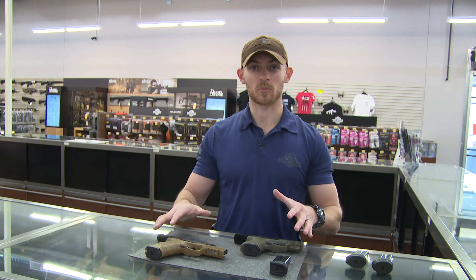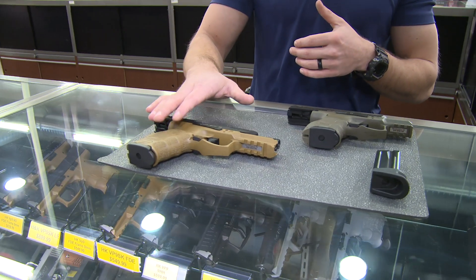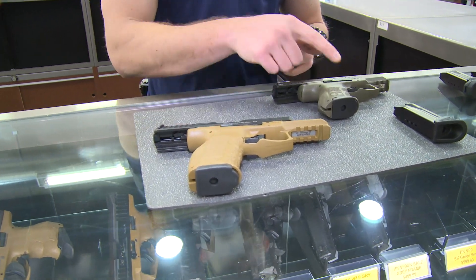You may be familiar with the HK company from certain guns like the MP5 and the SP5K — very iconic looking guns. While they were some of the forerunners for polymer guns and particularly striker-fired, you might not be as familiar with their newer models like the VP9 and the VP9SK.